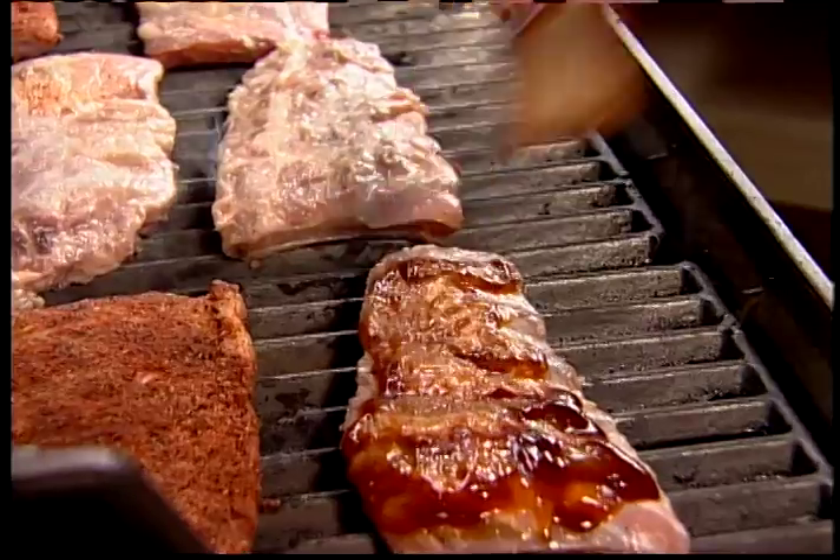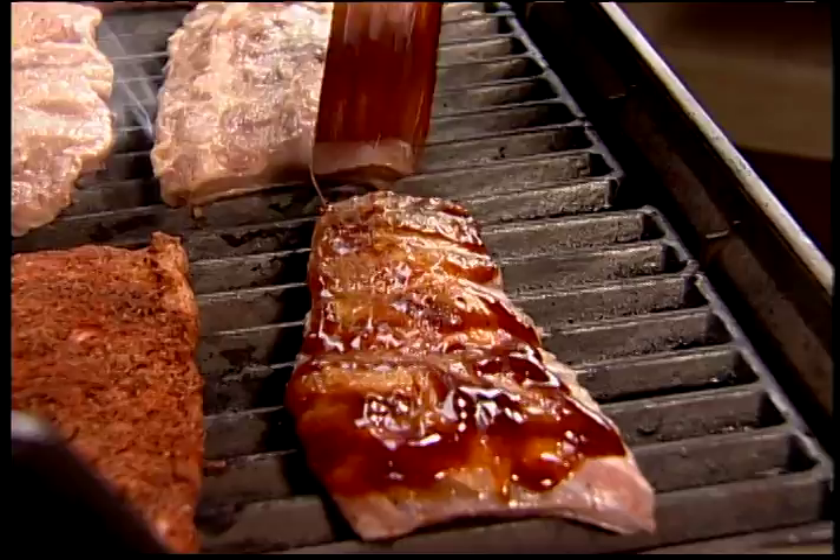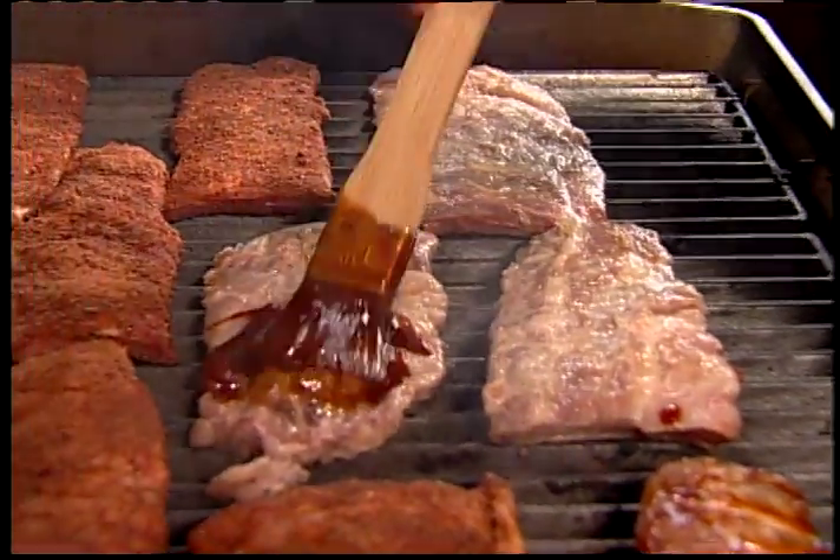Today we're playing with pigs. Baby back barbecued pork ribs. We're going to smoke them, we're going to grill them up, we're going to slather them with bourbon barbecue sauce.